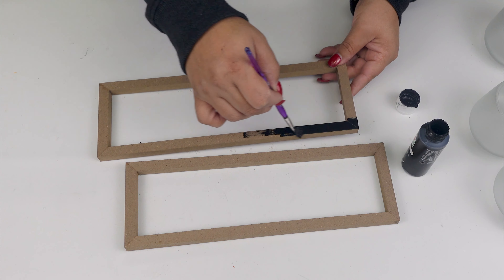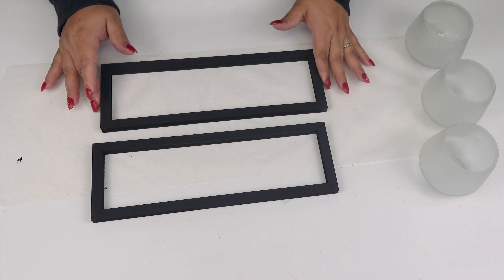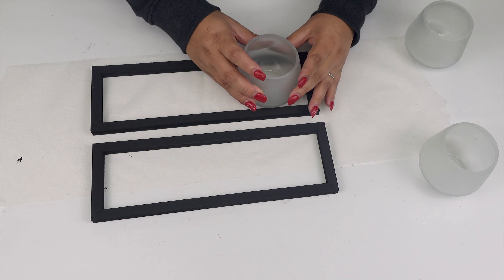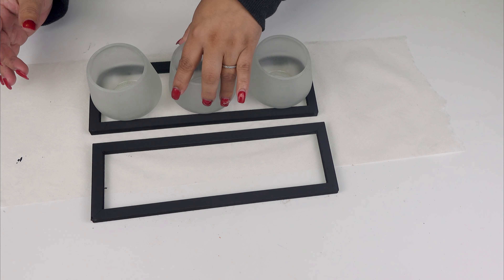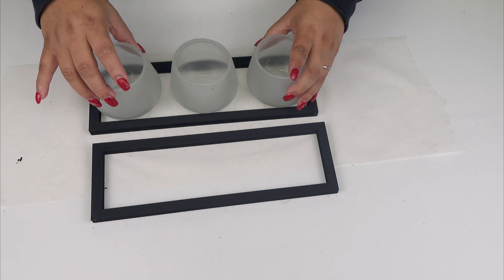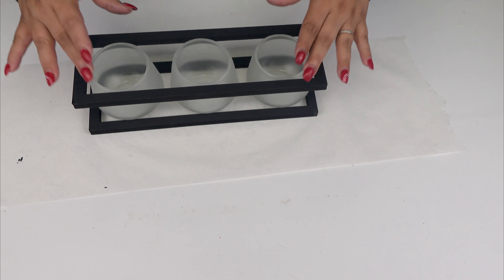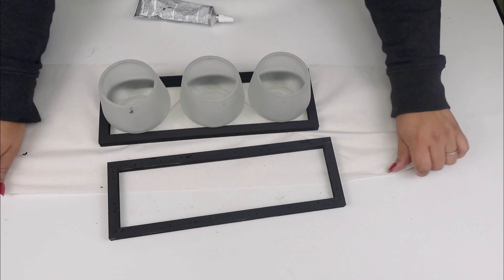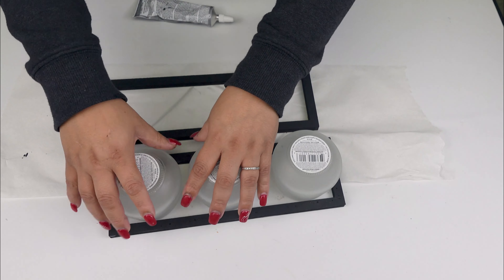Then I'm going to use some black acrylic paint and give them a really good coat. And now it's time to assemble the pieces. What I'm going to do is make a beautiful centerpiece, so I'm going to try out first how the bases will look. Once I was ready to glue, I'm going to be attaching them using E6000.